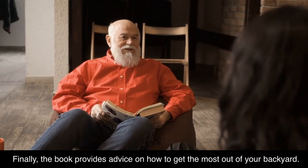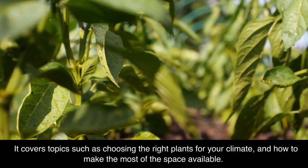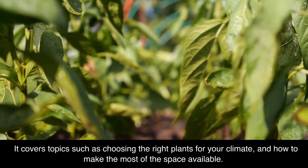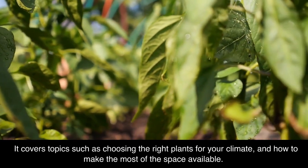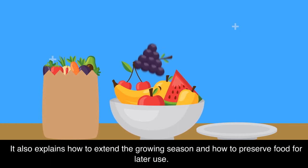Finally, the book provides advice on how to get the most out of your backyard. It covers topics such as choosing the right plants for your climate and how to make the most of the space available. It also explains how to extend the growing season and how to preserve food for later use.